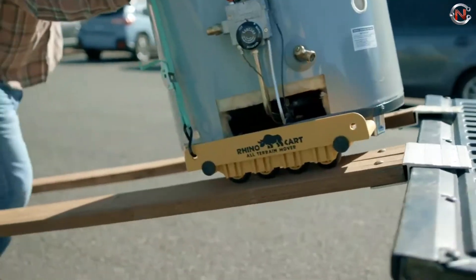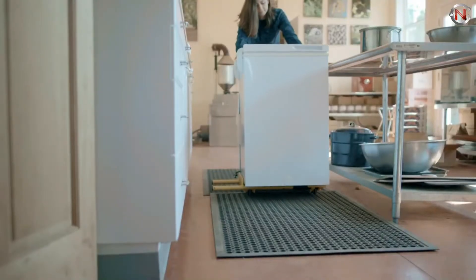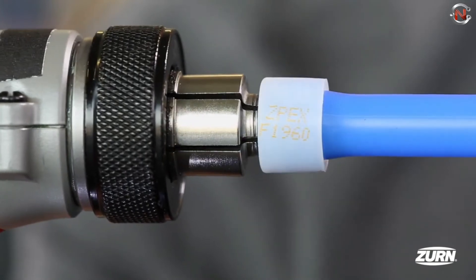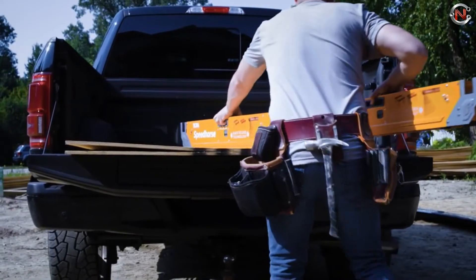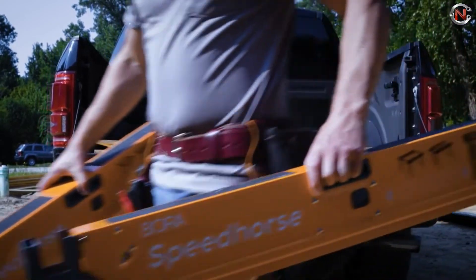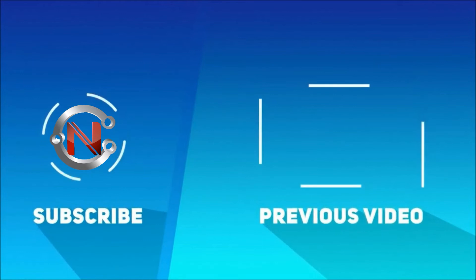Good tools and machinery make work easier with their unique and interesting features. Quality tools may last a lifetime, from little home repairs to major home improvement projects. We hope today's video will assist you in selecting tools that will meet your demands for years to come.